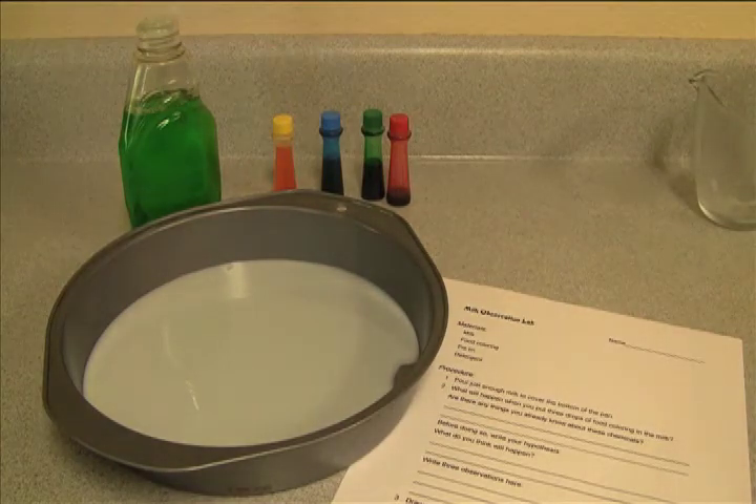Step two asks what's going to happen when you put drops of food coloring into the milk. Pause the video to think about that and write down anything you already know about milk, detergent, and food coloring. Then write your hypothesis on the lab sheet where it says what do you think will happen. Go ahead and pause the video now.